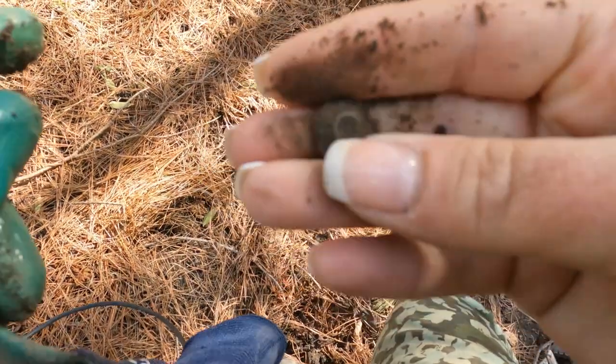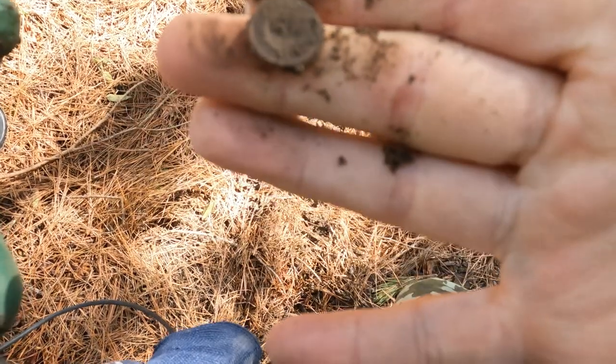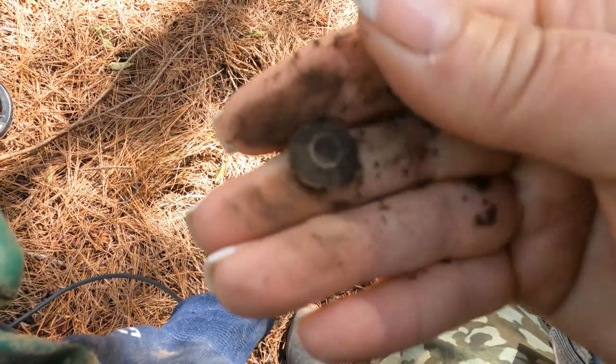I just dug this - it was an eight. I can't see because I'm blind. Sure looks like a button to me; I'm gonna clean it up.